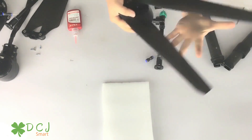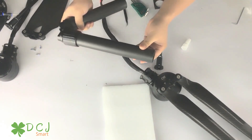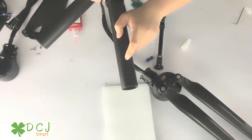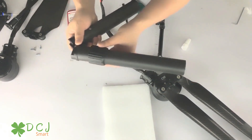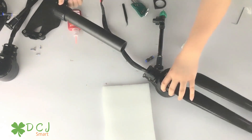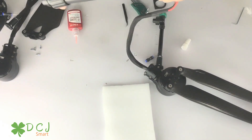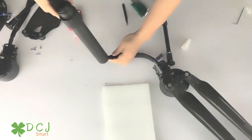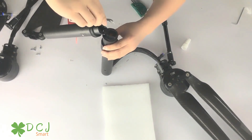Then put the cable into the arm. On this side, use the longer arm pipe and keep this hole underneath. Make sure this part is positioned correctly and in the right direction — it's part of the fold components. Then route the cable across this pipe. You can use tweezers to help get the cable out of the hole.